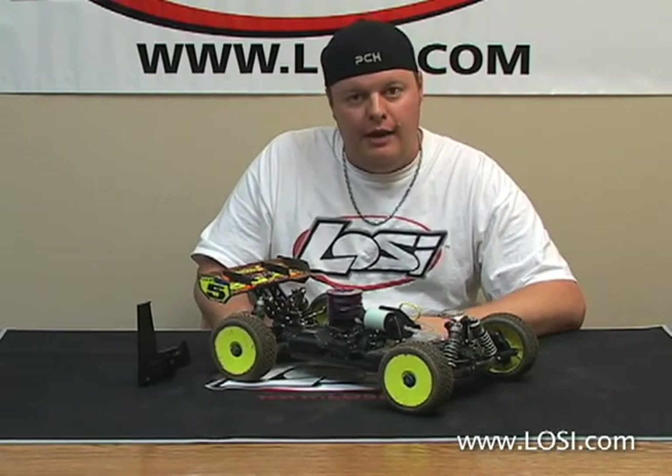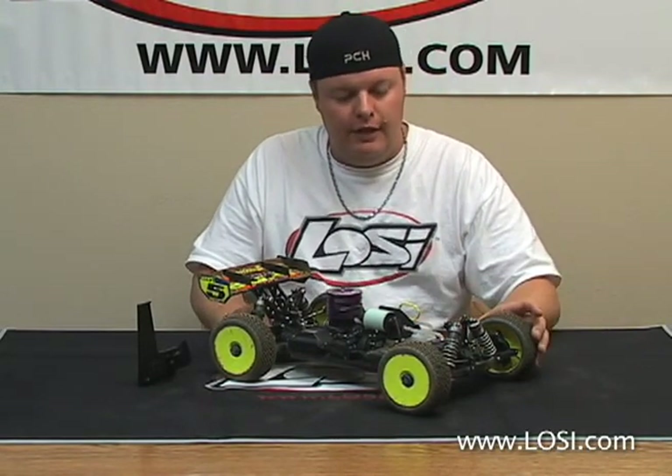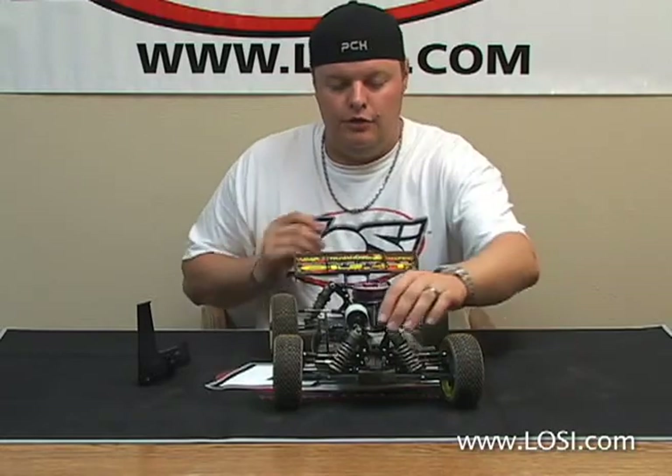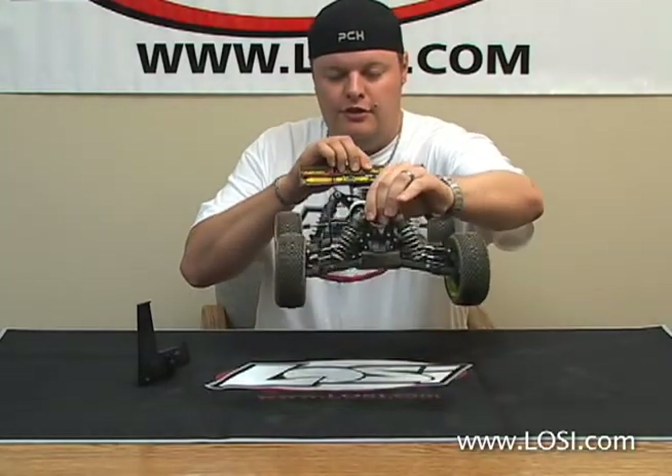On the buggy I run 29mm in the rear and 27mm in the front. You want to do this with a full tank of fuel, the vehicle basically ready to hit the track. You'll just pick the car up from 4 to 6 inches and drop it.